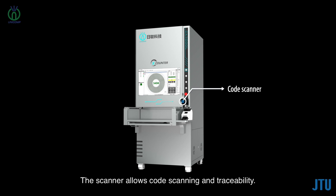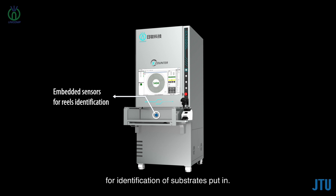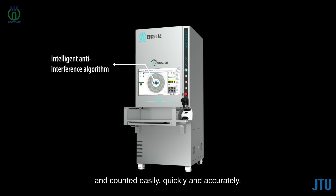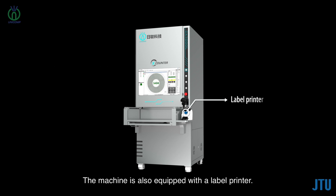The scanner allows code scanning and traceability. Sensors are embedded around the working area for identification of substrates put in. The system adopts an intelligent algorithm and advanced technology, so different components in different forms can be detected and counted easily, quickly, and accurately. The inspection accuracy is 99.99% or above.